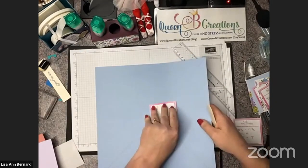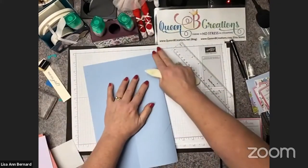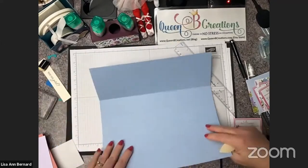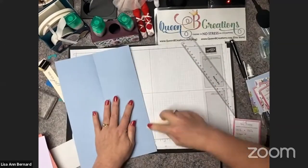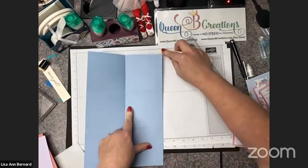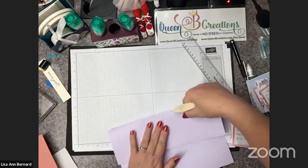It also makes it a lot easier for things to go together if we burnish with a bone folder. The way we usually burnish is we turn the mountain into a valley or the valley into a mountain — it's raised up and we're going to make it go down, then run it with the bone folder. The idea is that the fibers have already been broken one direction, so it's less likely to rip if you do the reverse. That's more important with designer series paper than with cardstock.